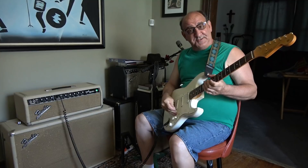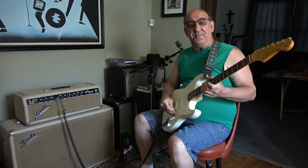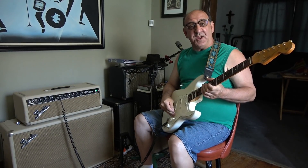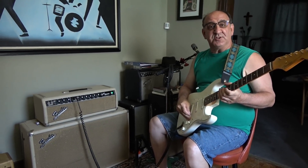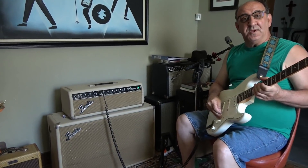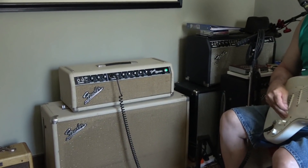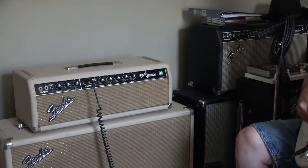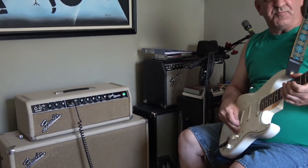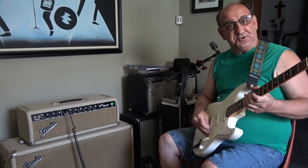Hello, D-Lab fans. Terry stopped by my house today to show you the finished product of the Bandmaster he just recently did a video of. He had some trouble troubleshooting it — it wasn't really any trouble for him — but he thought it was an interesting problem that he had to get out his oscilloscope to figure out.